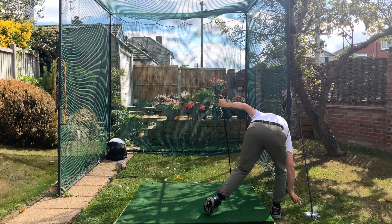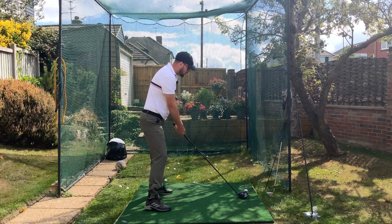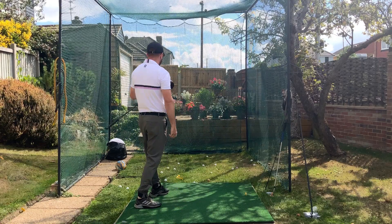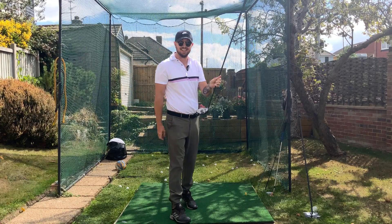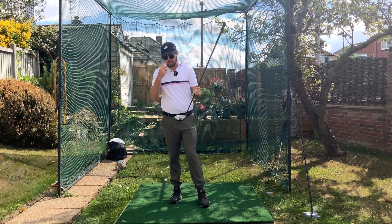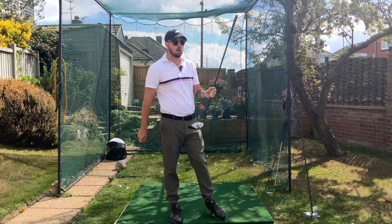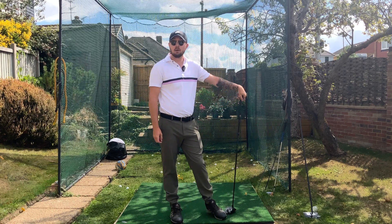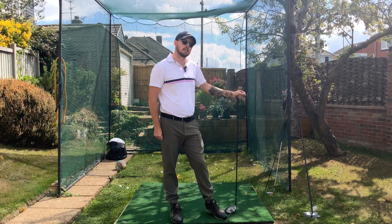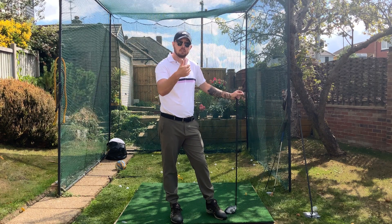Let me try to get it out the toe — I want to hit this one out the toe. Dead out the middle again. You can see this is a very fun way to practice; it takes your mind off technique, especially if you don't have any glaring errors but are still striking it all over the place. It's a great way to practice your strike location, and if you can master this you will start to be very efficient at both accuracy and distance.